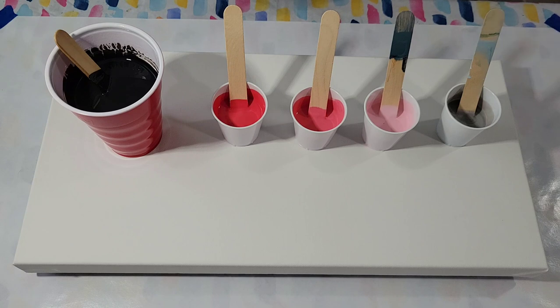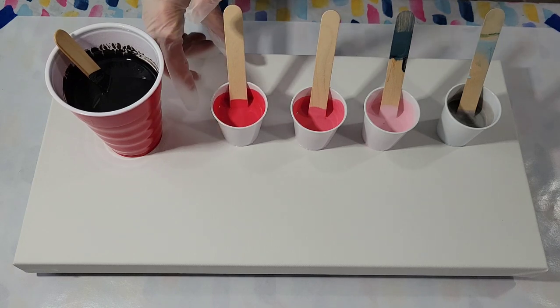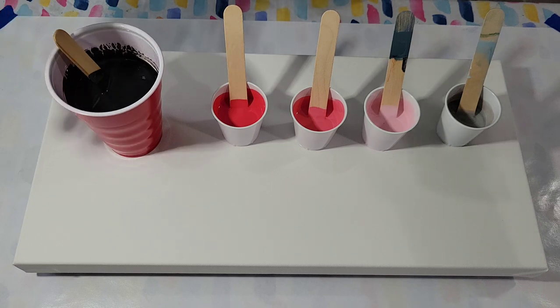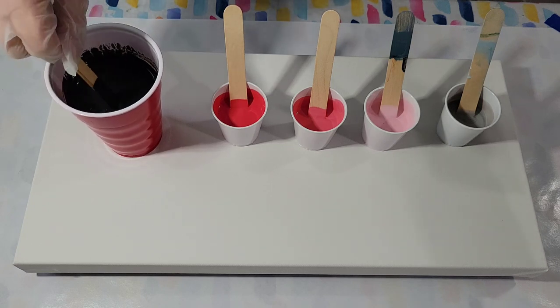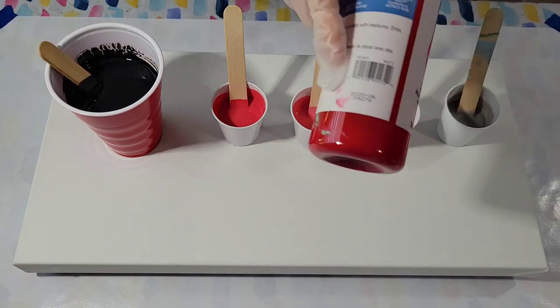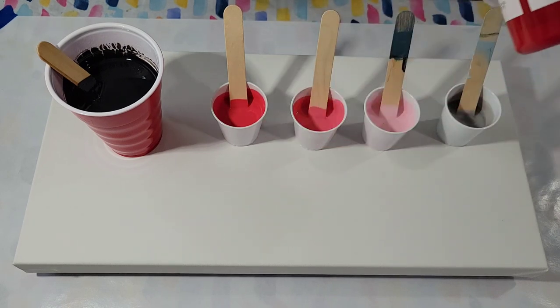I'm looking forward to seeing what they come up with, but for me, my least favorite color is pink. So I have mixed three shades of pink. I'm using Artist Loft Ready Mix Pouring Paints, which I have extended with a glue and Floetrol mix — I'll detail that down below. I've got black, three shades of pink which I mixed with white and crimson, and silver.